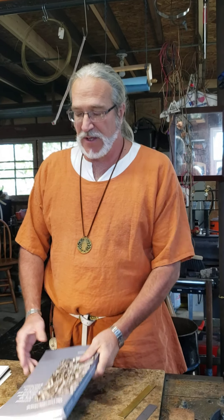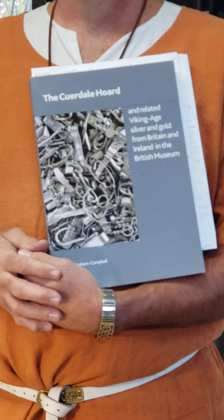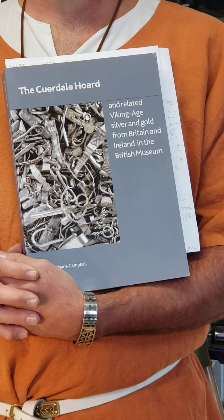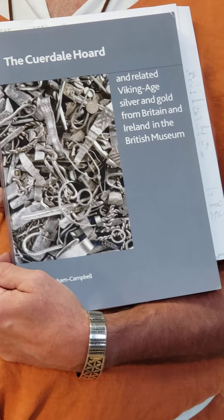You can also look up and research things from the Cordell Horde. This is the book that shows lots and lots of information and reference material on these types of arm rings and so many more things in the Viking Age that the silver metalsmiths did of that time.